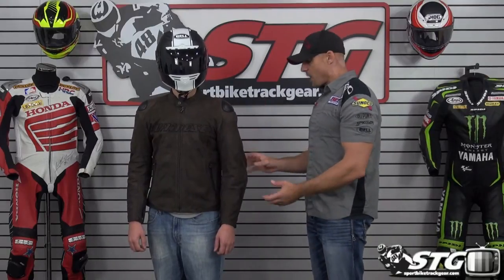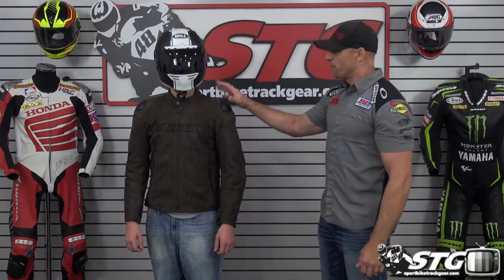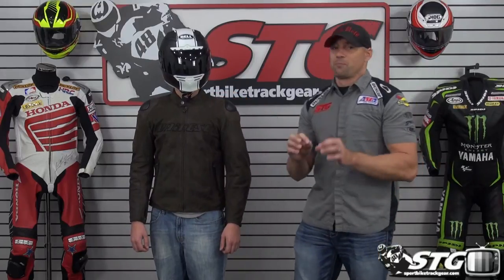Free shipping for any order over $40 to the lower 48 United States, with really affordable international shipping rates. Our model is 5 feet 11 inches tall, 160 pounds, 32-inch waist. We've got him in a 50 Euro and I would say the fit is spot on — it's right where you would want to see this jacket.